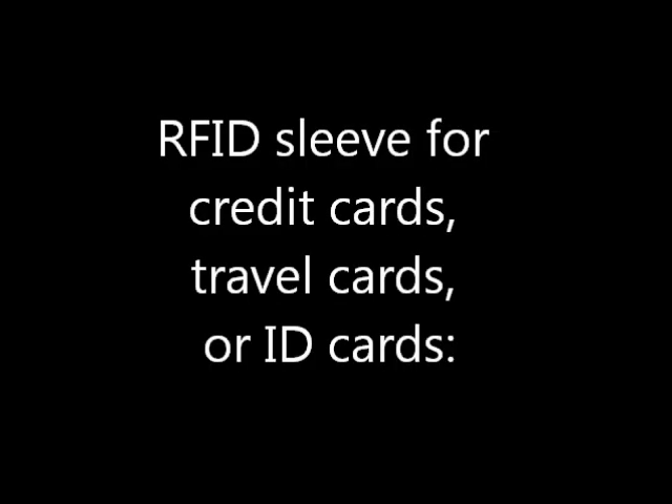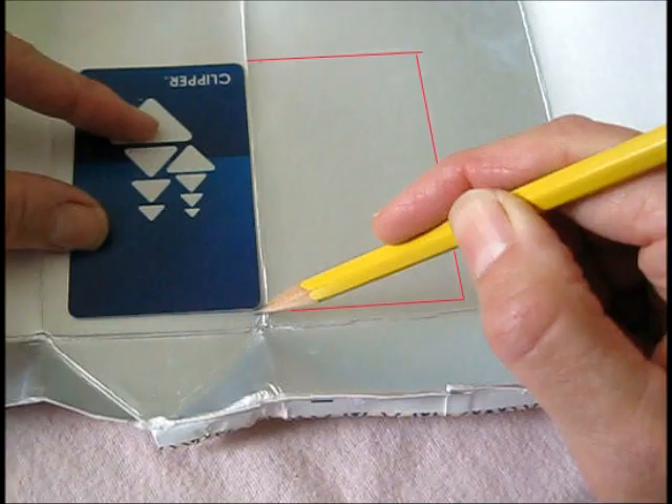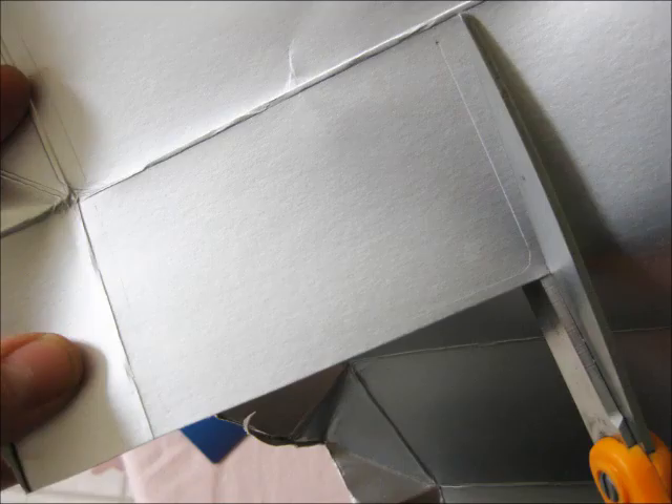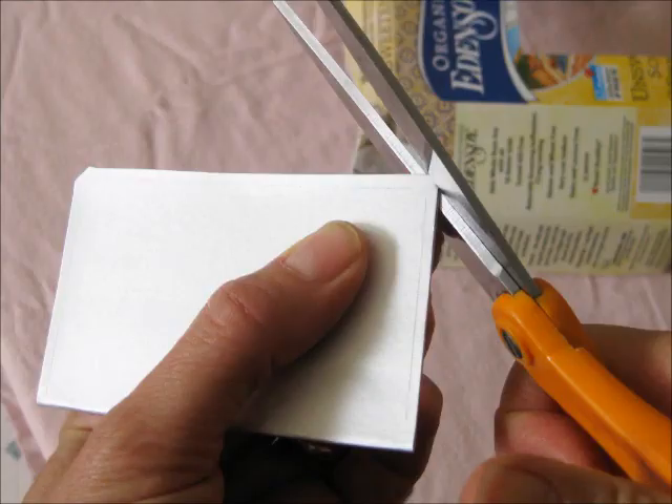First, an RFID sleeve for cards. Open out your carton and cut carefully along the seams. Trace your card once on either side of a fold. Then cut it out with about an eighth of an inch beyond your marked lines.